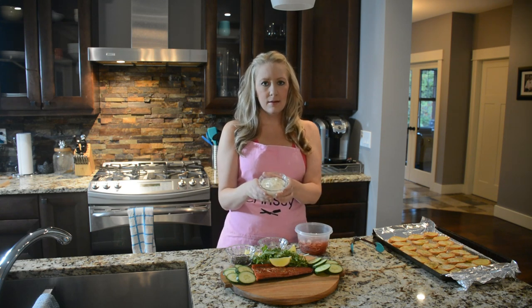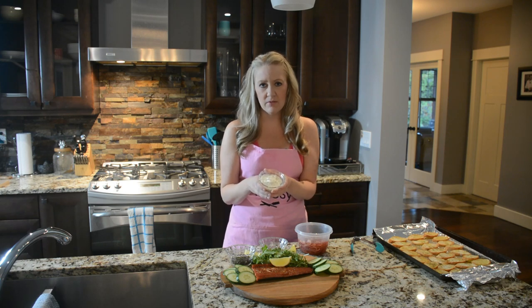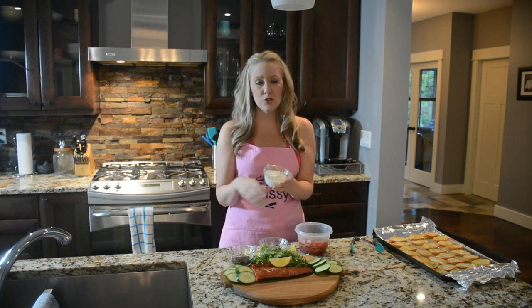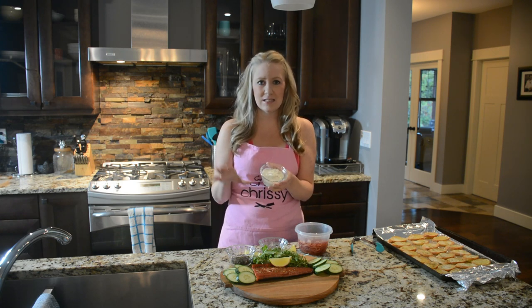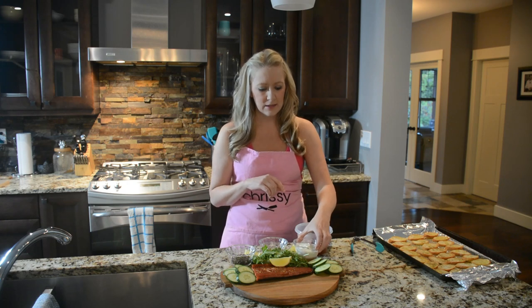What else I have here is my cream cheese. I used a half cup of softened cream cheese, one tablespoon of fresh squeezed lemon juice, and about a tablespoon of fresh cut dill — chop it up nice and fine, mix it all together. It's this amazing cream cheese that's going to go so well with the smoked salmon.